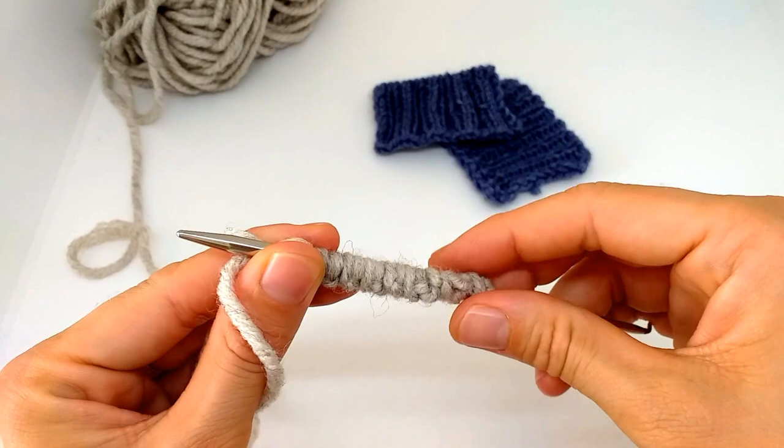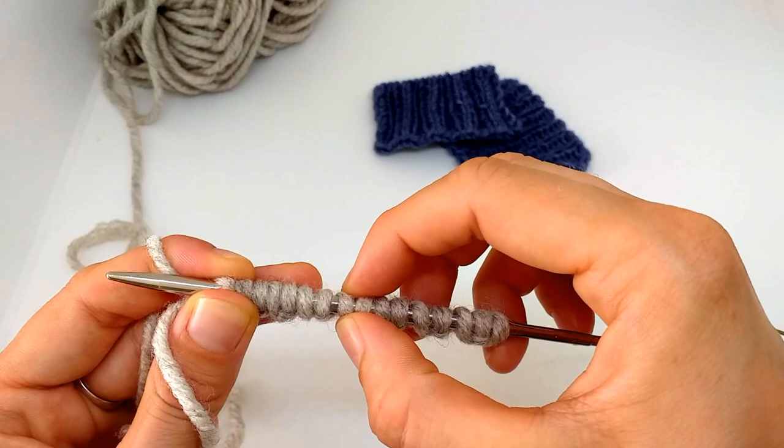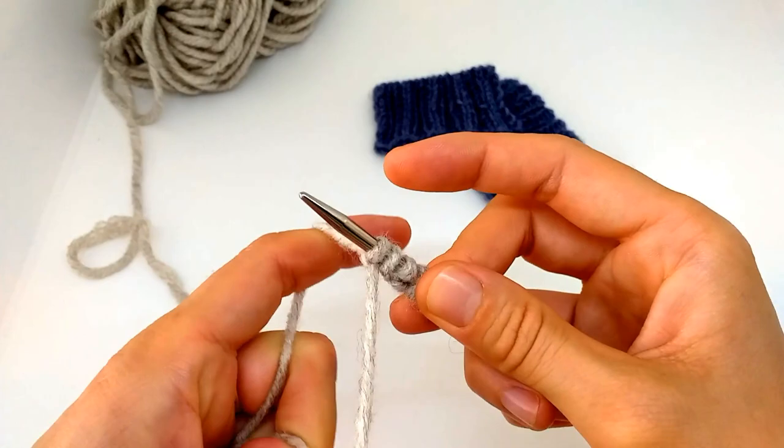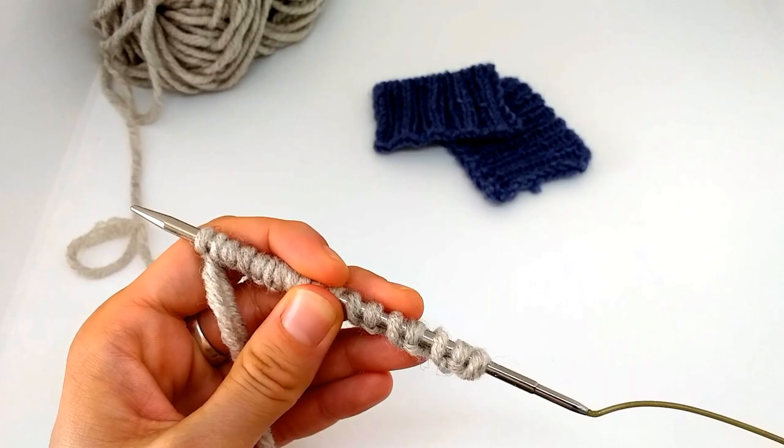I'll show you how to knit this tubular cast on in the round, which is why I need ribbing two by two — I'll show what to do if you want to use it for ribbing two by two. I'll do a couple more stitches, and at the end I always just secure the stitches like a long tail cast on. There you go — I have the cast on stitches.